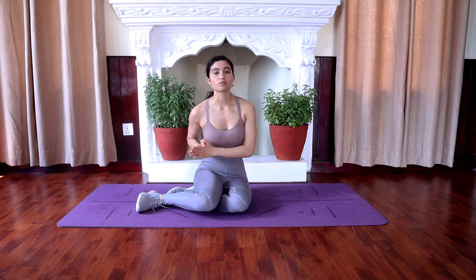Hey guys, welcome back to my channel. If you're new to my channel, welcome. In today's video, we're going to be doing a 100 rep ab challenge, which basically means you're going to have 10 different workouts, doing each one 10 times, which adds up to a total of 100 ab workouts.